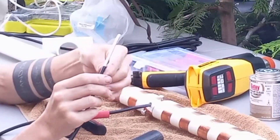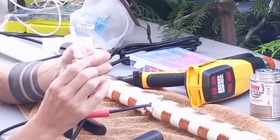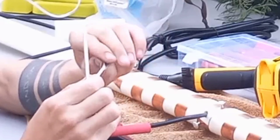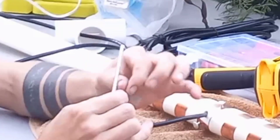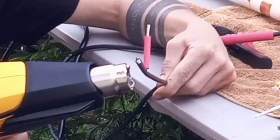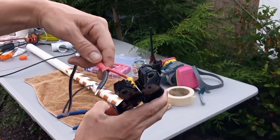A note of caution: be sure to connect the coax shield wire to the bottom helix turns and the center conductor to the top turns. If these connections are reversed, tuning will be difficult.